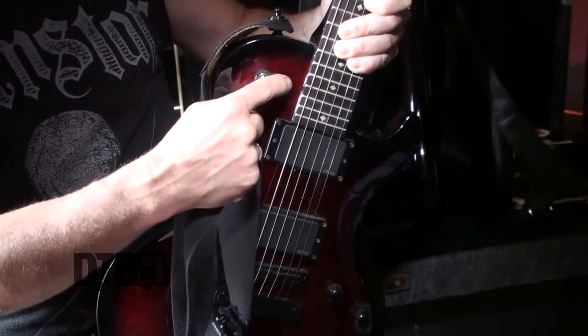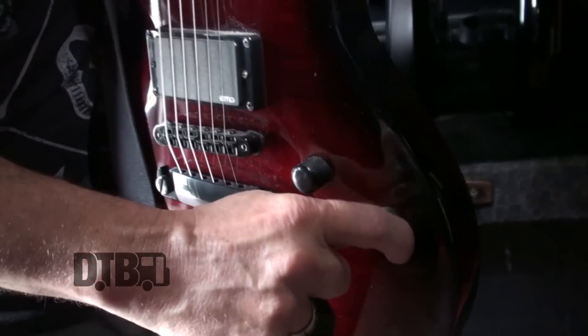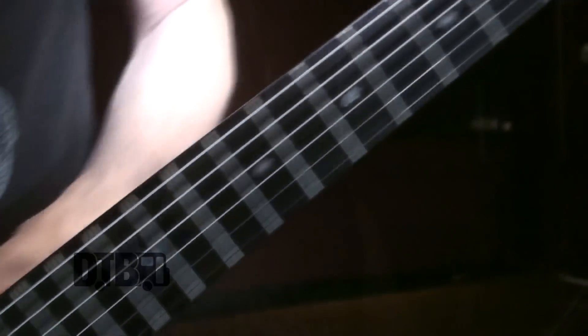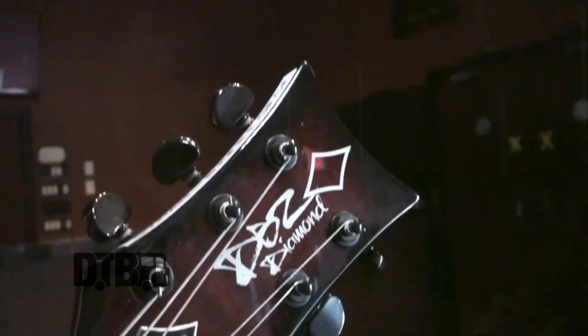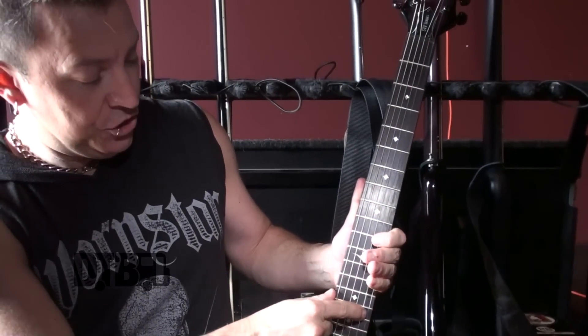Volume and tone I always keep all the way up on 10. For strings I use DR Strings, gauges 10 through 56 — 56 being on the low — because we use some low tunings. Pretty much that's the gist of my guitar setup. This is drop B: B, F#, B, E, G#, C#.